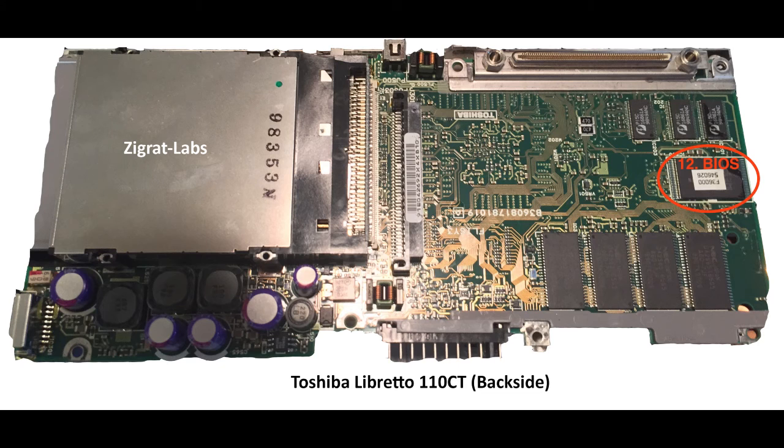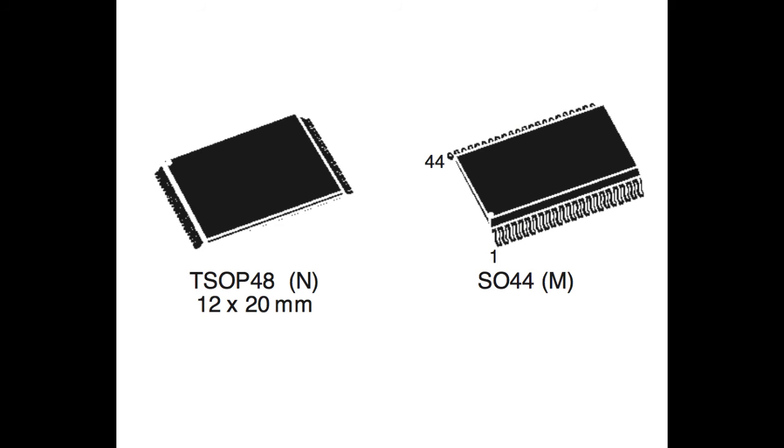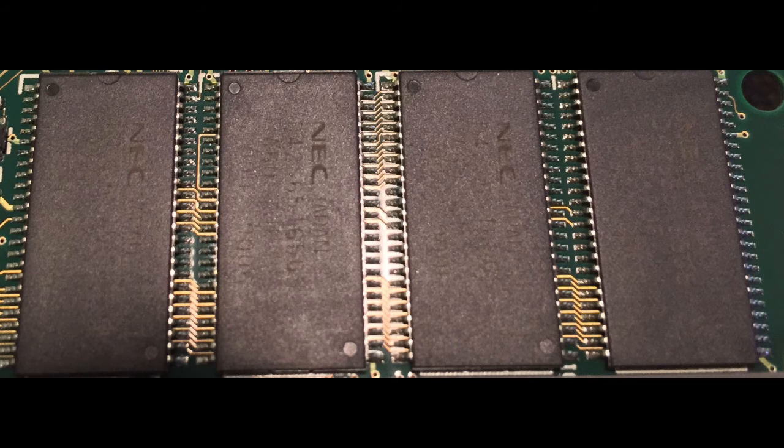On the bottom of the main board for the Libretto 110CT, this is the BIOS — a 4-Mbit flashable BIOS made by ST. Coming up to our 13th component, this is actually the RAM included on the main board, which for the Libretto 110CT is actually 32 megabytes. This RAM is actually made by NEC.